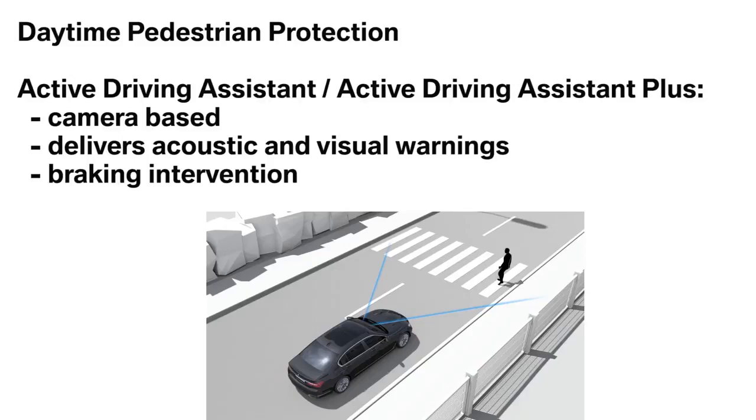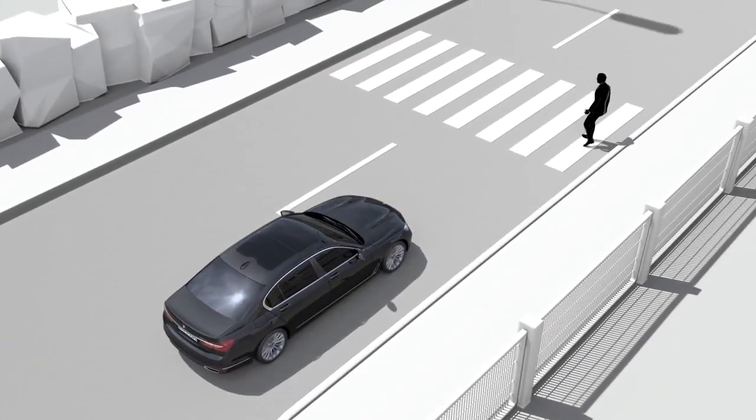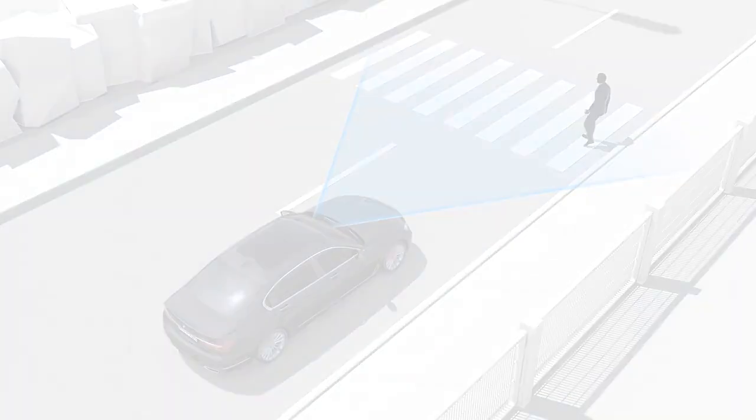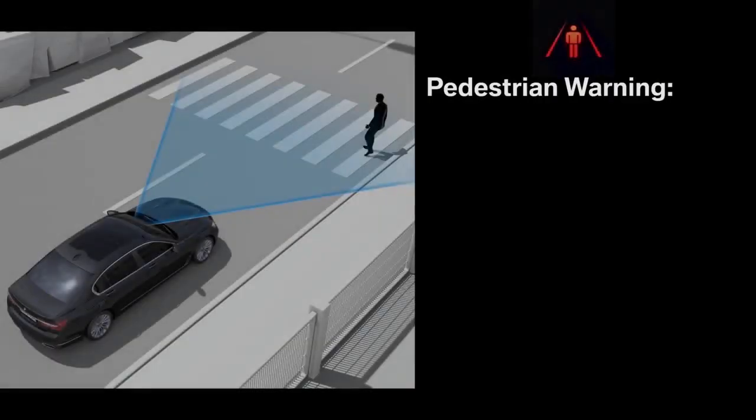This system includes braking intervention. While driving at city speeds, a camera located near the interior rearview mirror detects people in a certain range. A warning signals the risk of an accident and prompts the driver to intervene immediately, for example, by braking.